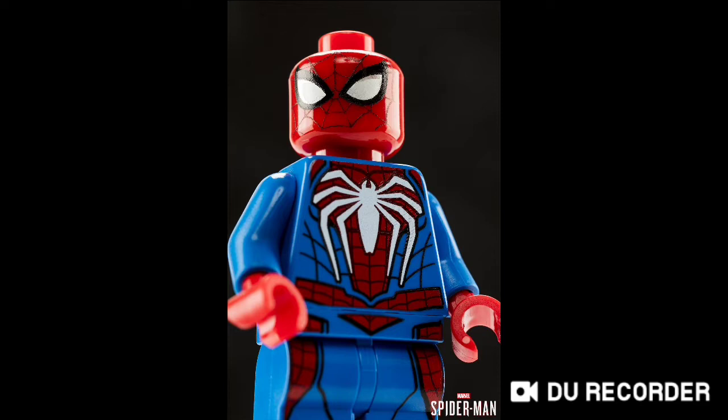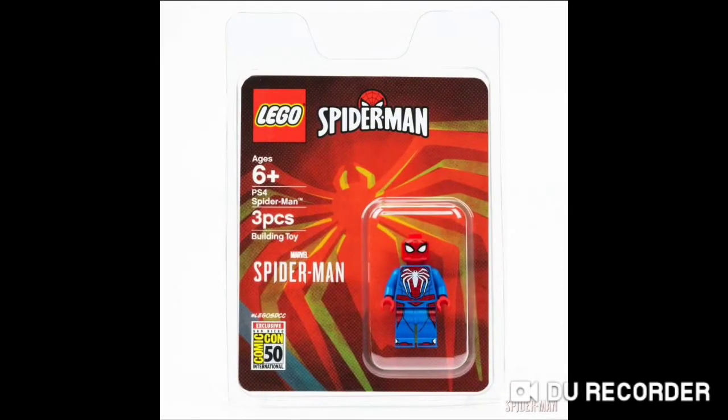Diving straight in — a San Diego Comic Con minifigure. Pictures of it were released. As you can see, it is the PS4 Spider-Man. It's a really cool minifigure, and as the title suggests, it is based off of the Spider-Man PS4 game, which came out around early 2018 or something like that.